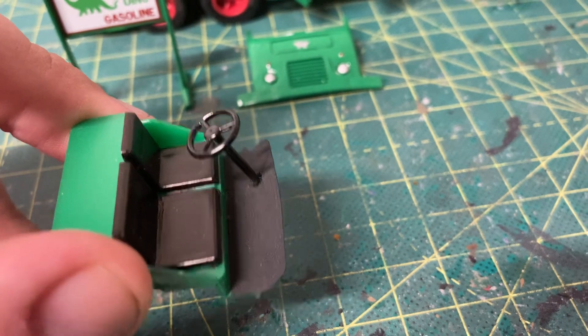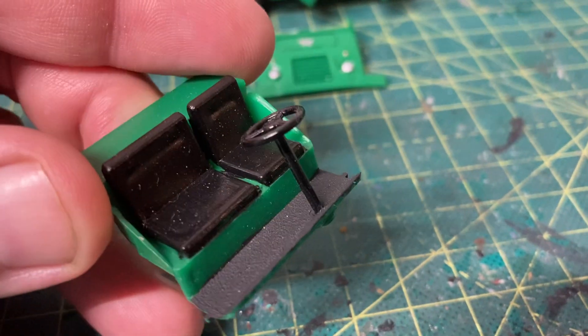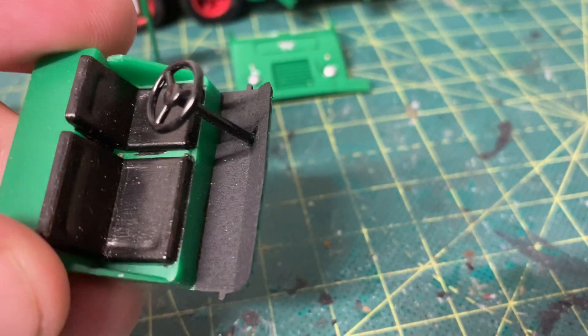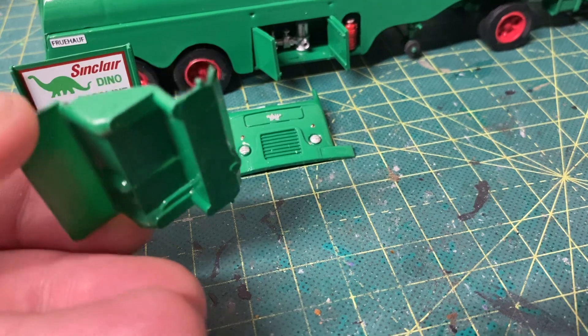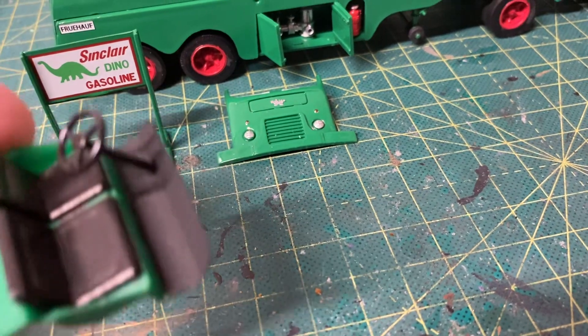I did the floorboard in flat black to give it that rubber look, and there's your seats — they kind of have that black vinyl look to them. There's your steering column. That's pretty much all I did. I painted the underside of the floor — I used Metal Green by Rust-Oleum — so that's the interior for you.